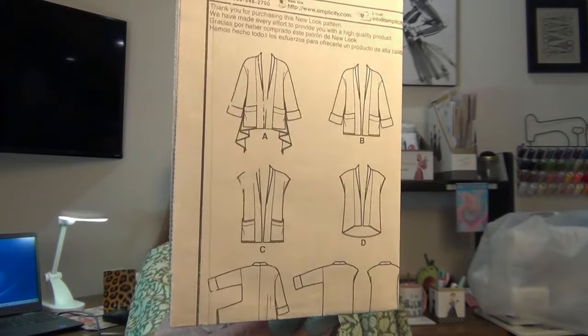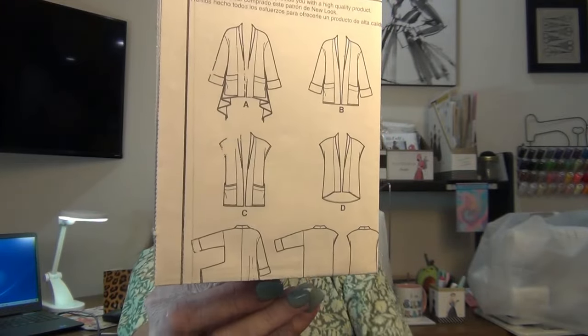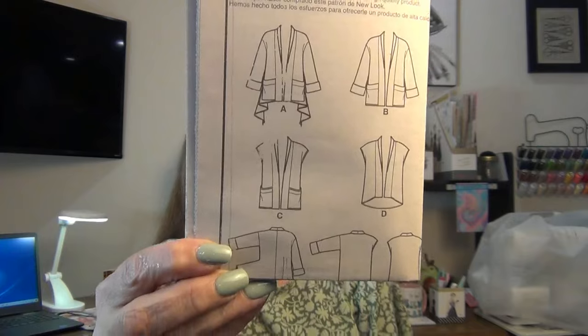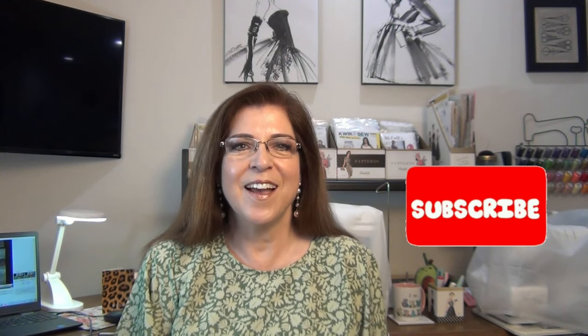There are the line drawings for the cardigan — I might do the sleeveless one with pockets, I really like that. Very cute. So that's my little mini pattern haul — matching patterns to fabrics for McCall's. To end this video, I want to say thank you for tuning in. I hope you liked my top, enjoyed the pairings of patterns to fabric, enjoyed this video, and most of all I hope you were so inspired!